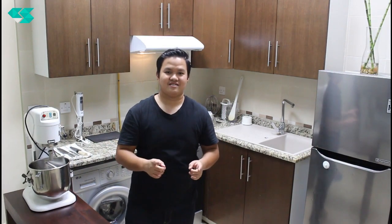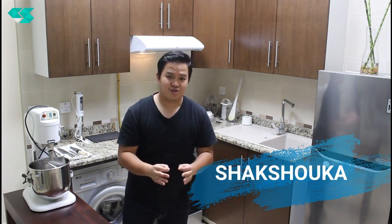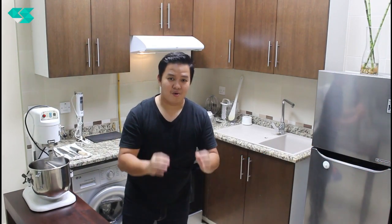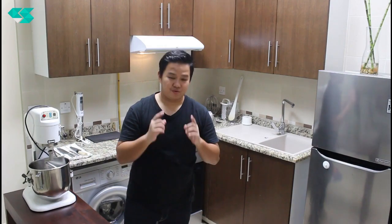My name is Shakshuka. I'm going to share with you — please try it out at home and let me know how it works for you!